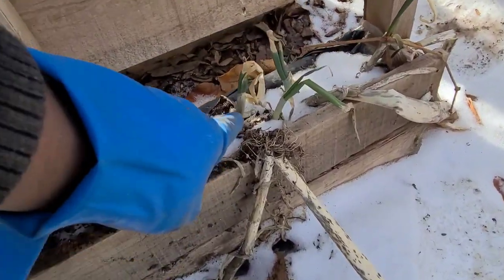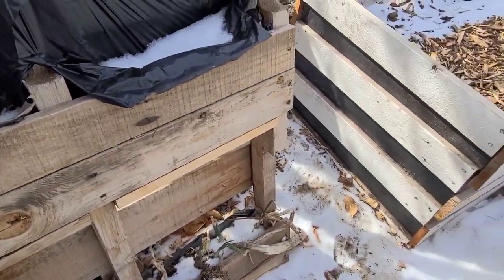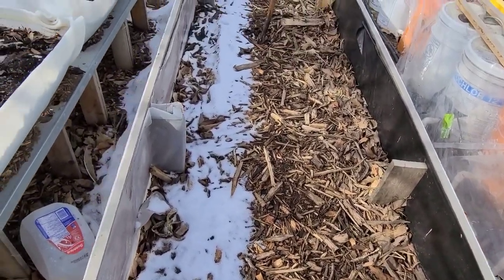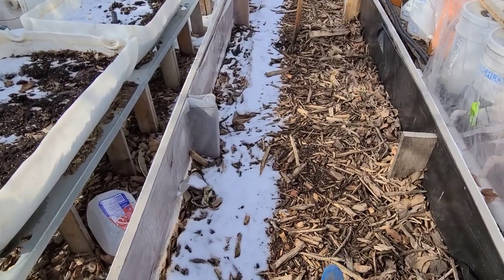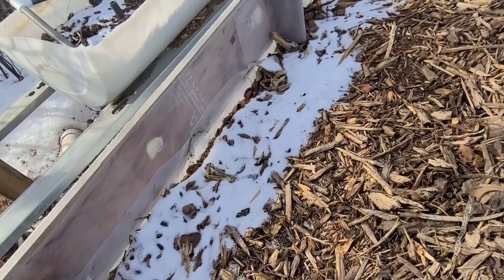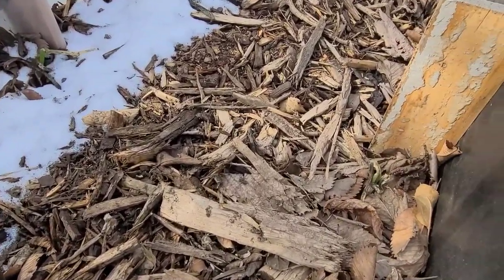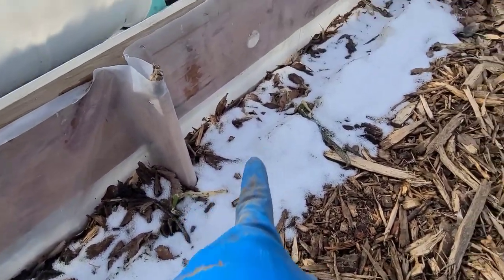Down here I can see that my scallion is trying to grow. Let's see further down there — there's nothing in those beds, but this bed has my green onions and some garlic in there. I see green onions trying to grow there and over there as well.